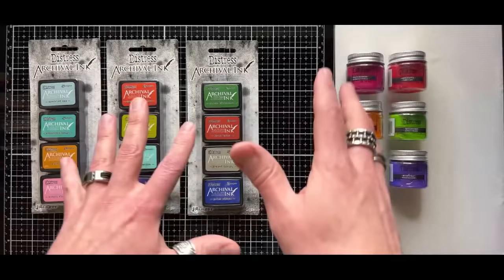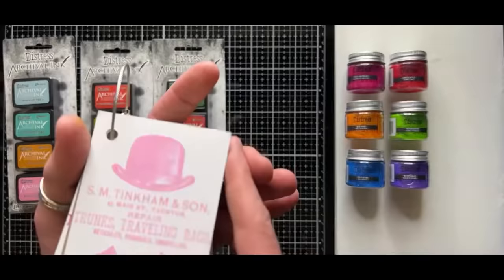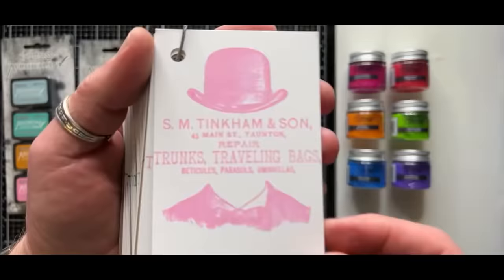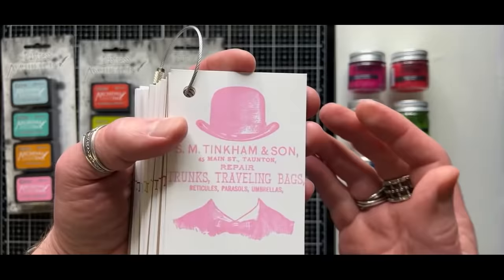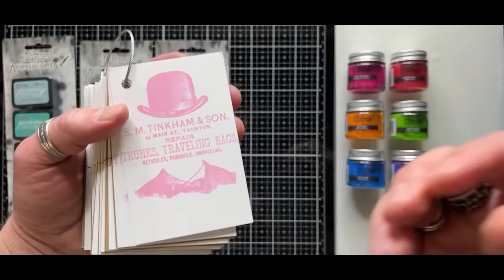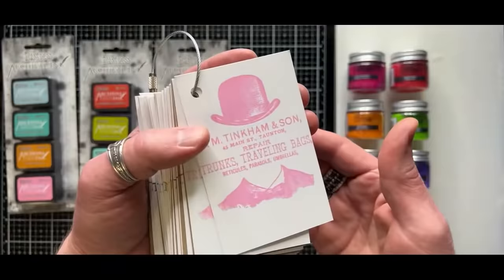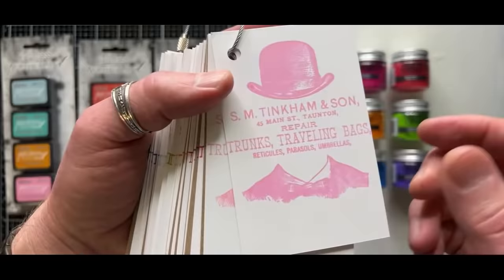I'll go through the swatches of both and then we'll get into the demo. So first, let's talk about archival. Archival ink is an oil-based waterproof ink. Why do you need a waterproof ink? If you're stamping, it's a great stamping ink, and because it's oil-based it provides great detail. But like any other product, your surface is key. The surface you choose is going to ultimately determine how a product works — it doesn't matter how many videos you've watched. If you're not using the same substrate as the person demoing, your results may vary.